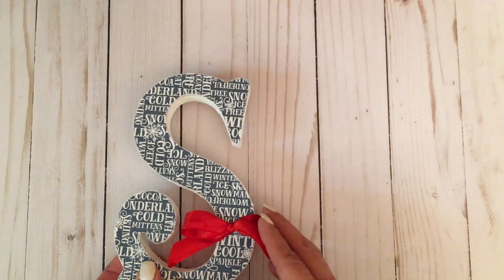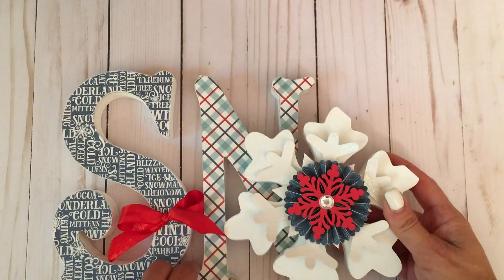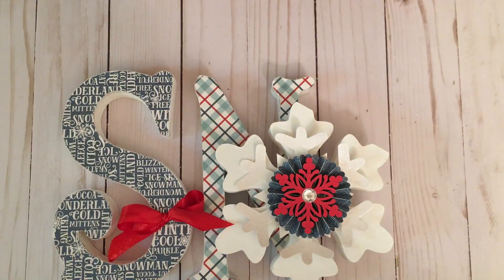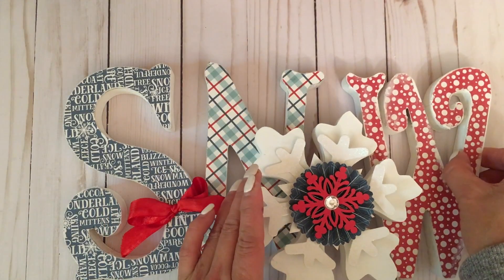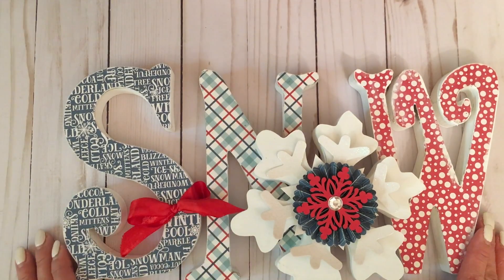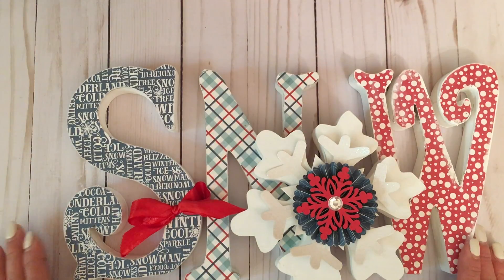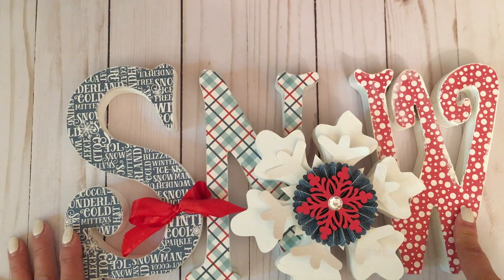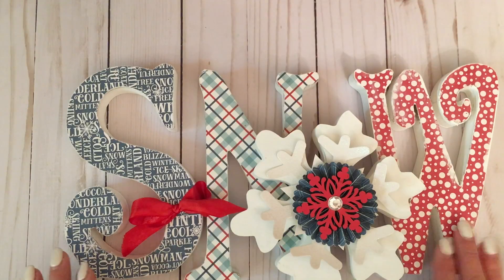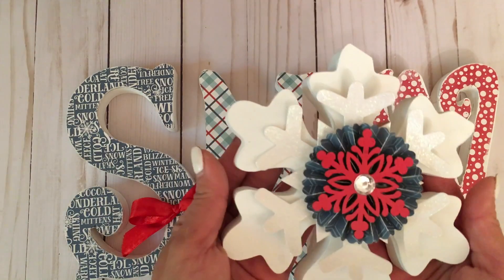Let me show you one more project. I picked these wood letters up at Hobby Lobby, then painted and altered them. They make a really pretty setting for a mantle or the centerpiece of your dining room table. I painted them white and picked a patterned paper to use — this one is from Echo Park and I think it's called 'Let It Snow,' one of their newest releases from this year.